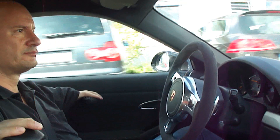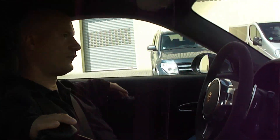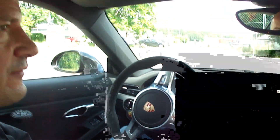Das Schöne ist ja bei diesem Fahrzeug, der lässt sich ja fahren wie ein Alltagsauto, und vom Federungskomfort her ist das eigentlich sehr angenehm, wenn man jetzt nicht gerade eine Schaukel fährt, die richtig weich ja.